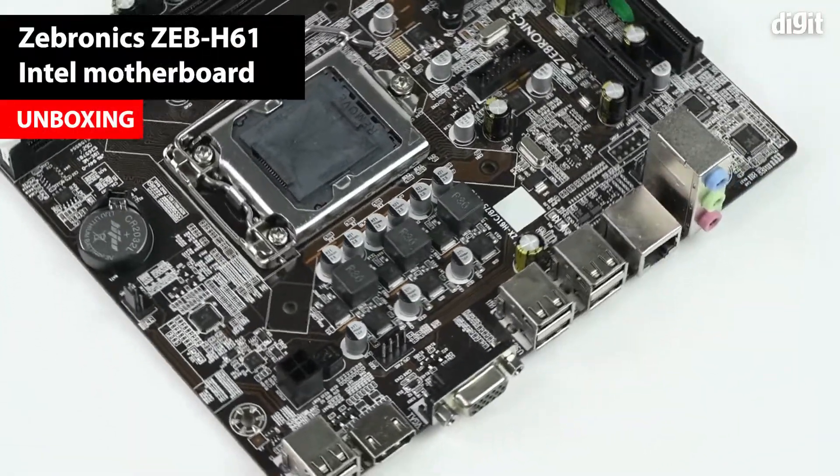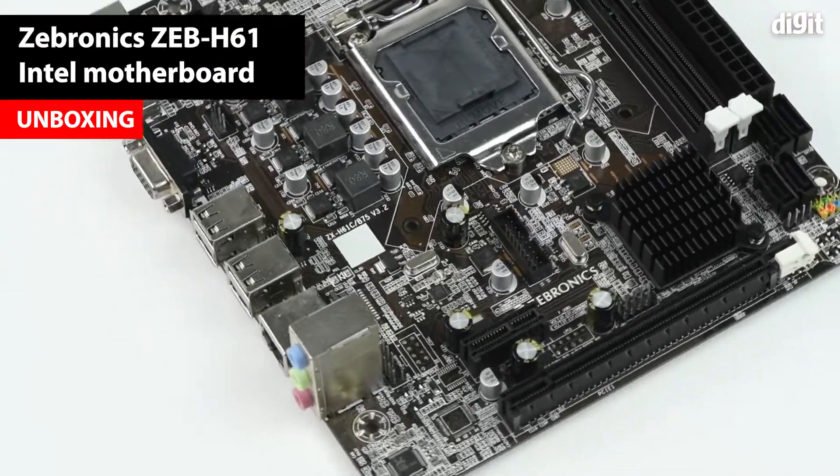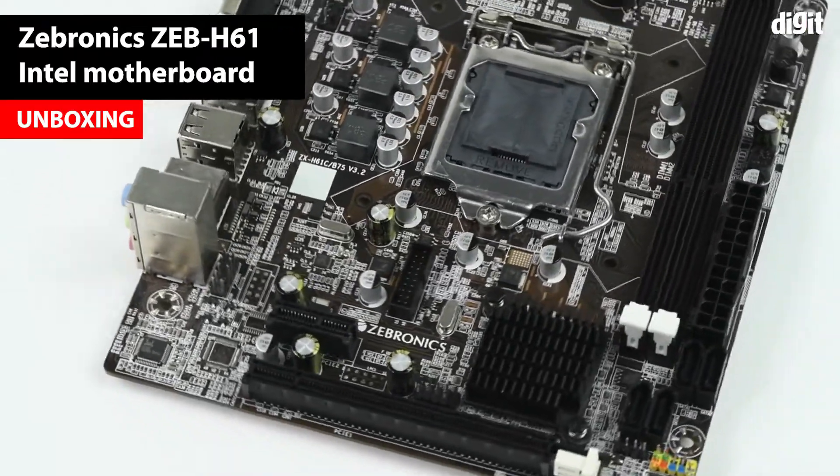Hello and welcome to Digit. In this video we are going to be unboxing a motherboard. This is the Zebronics Zeb H61.